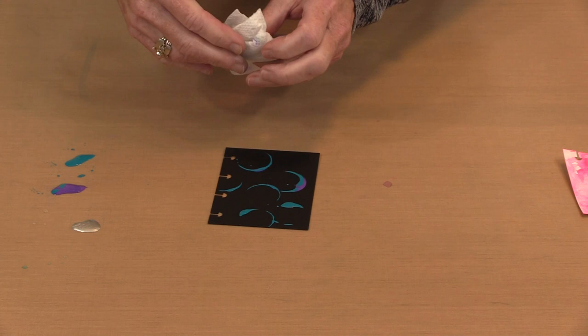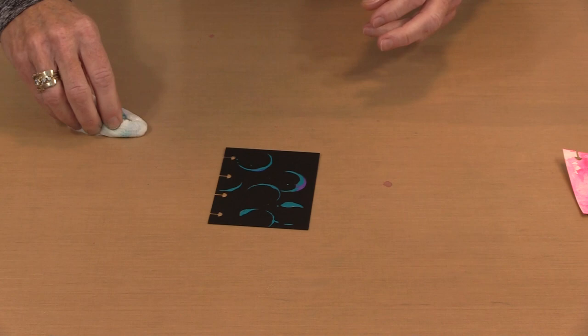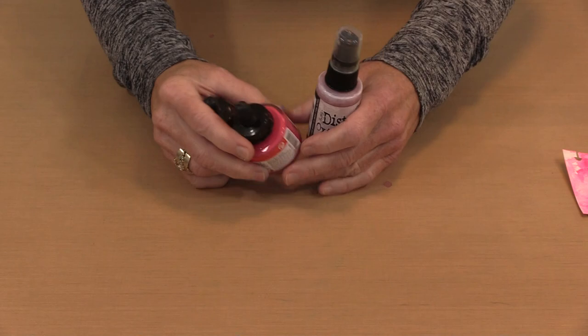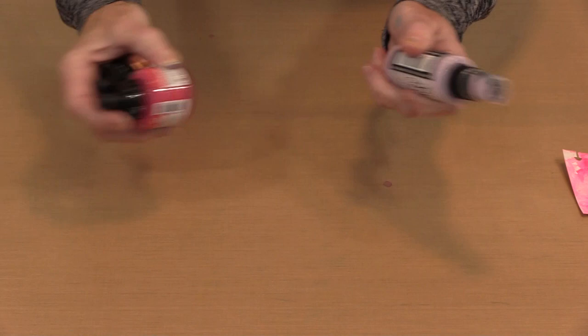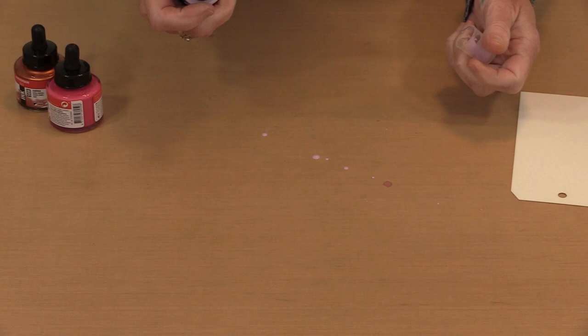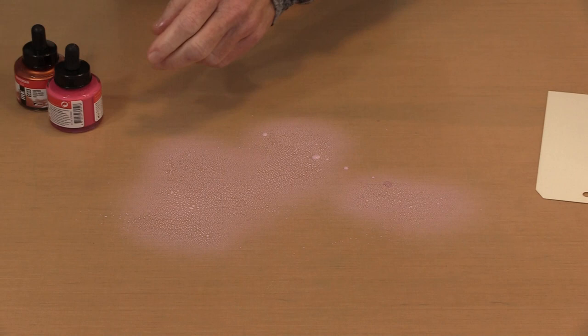I'm going to bring in Milk Lavender from the Distress Oxide Spray line, Metallic Copper, and Quinacridone Rose. The oxides need to be shaken too. This dip and dab is my version of Tim Holtz's Distress Wrinkle-Free Technique and it's pretty much my go-to — it's what I really enjoy doing. I've got some dribbles of Milk Lavender; I'm going to start by putting some Milk Lavender down, then some Quinacridone Rose.